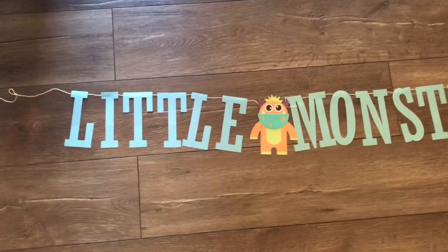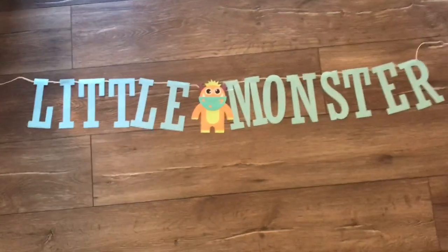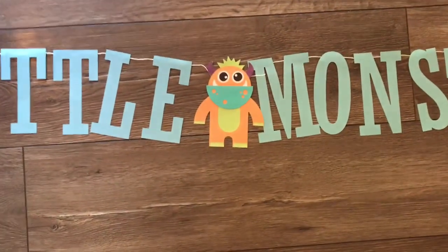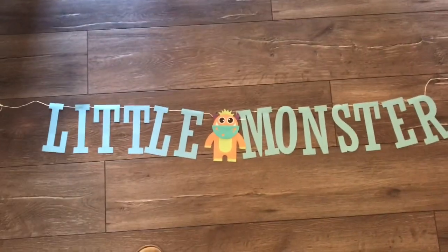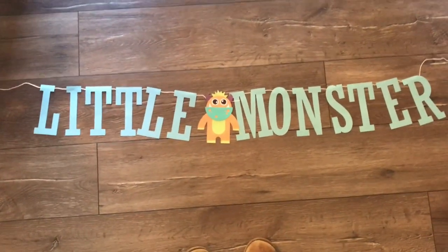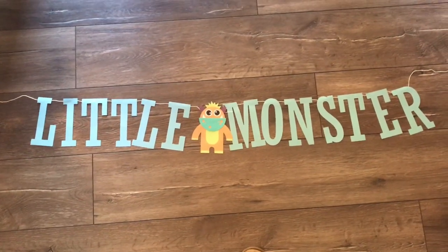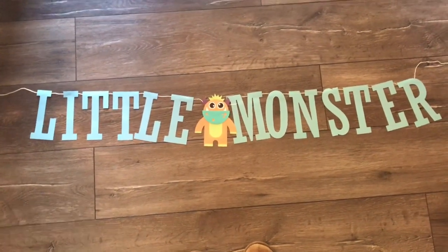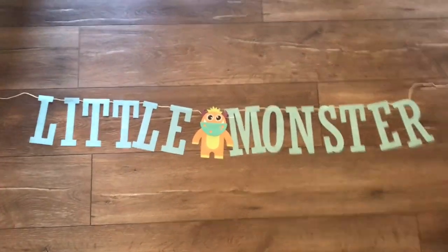So this is another decor piece I haven't opened yet. I got it all set up — look how stinking cute this is. It says 'Little Monster' and the letters are like a light blue and then the little orange monster. I figured I would hang that up on one of the walls, maybe above the gift table. And then I still need to find a backdrop for the little photo booth I want to do. And then I'll show you guys his little banner that I'm going to put on his high chair.